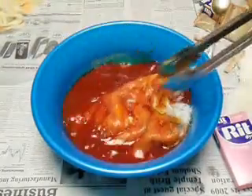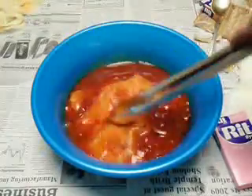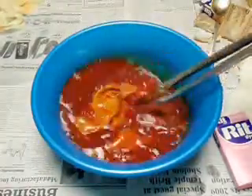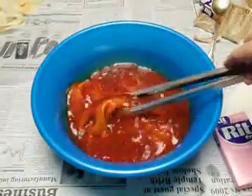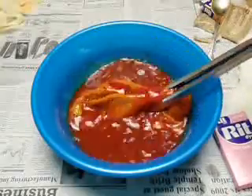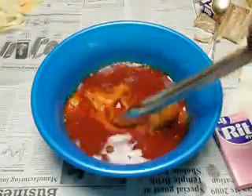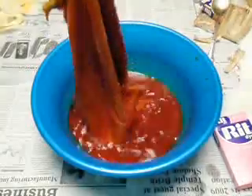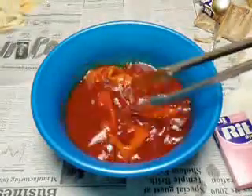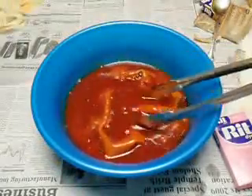Get in there with your tongs and make sure everything gets a nice chance to soak up some dye. All right, I'm going to let that sit in there a couple of minutes and we'll come right back.